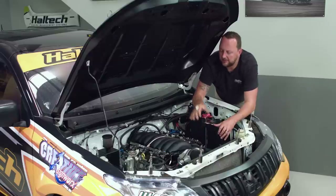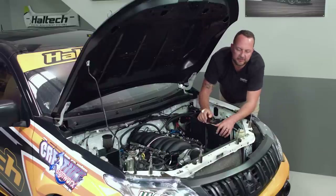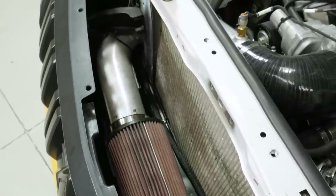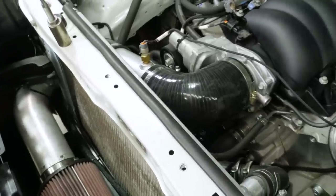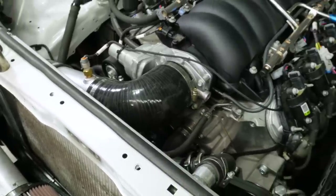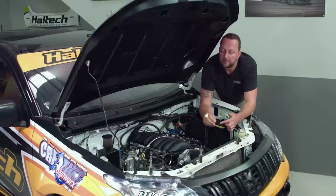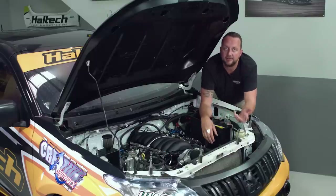Like any good circuit car, in here it's all business — nice and simple, and you can get to everything really easily. Starting at the front, it's got a K&N air filter that comes up through the intake pipe into the factory electronic throttle body. It's got an air temperature sensor here measuring the temperature of the air going into the engine. The first reason is just to capture inlet air temperature data; the second is so the tuner can build in corrections based on that air temperature.